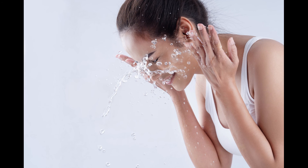Since this recipe calls for water without a preservative, it's best to use it quickly. Water-based products without preservatives run the risk of growing bacteria.